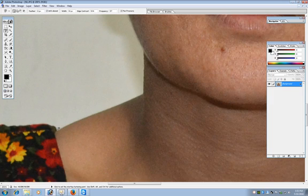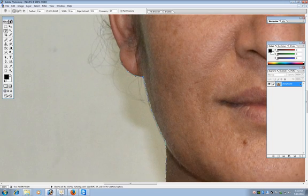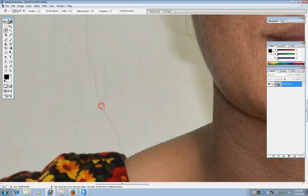With the magnetic lasso tool, first choose a starting point and simply move the cursor over the border — you don't have to click. It will automatically calculate and make selections as you move along the border. Then close the selection circle like this.